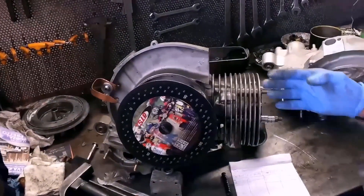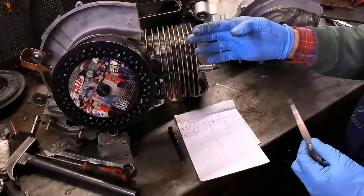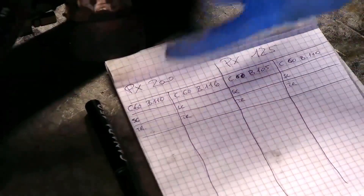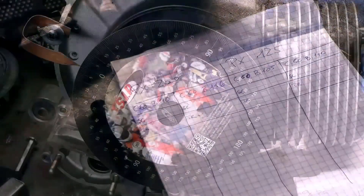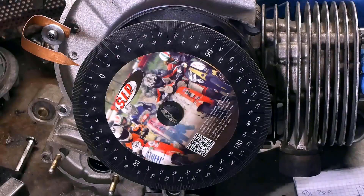Now we will compare the phases that occur on carter 200 with con rod 110 and 116, then we will do the same thing on carter 125 with con rod 105 and 110. We have already prepared a table on which we will write the measurements obtained. Now we will measure the exhaust phase, and in order to verify the zero and the closures, we'll use a 0.15 thickness gauge like the other time, interposed between the port and the piston, in order to have constant measurements.